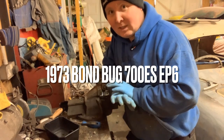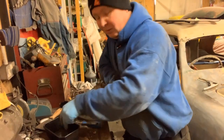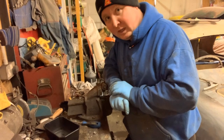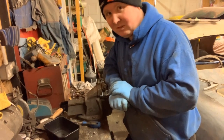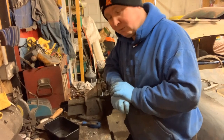Hi guys and welcome to the next episode of the Bond Bug Project. I had been in two minds whether I was going to film this today because I thought you've seen me on the brakes before, and you wouldn't need to see it again. I thought it would just be a simple take them off, check they're okay, put them back together.